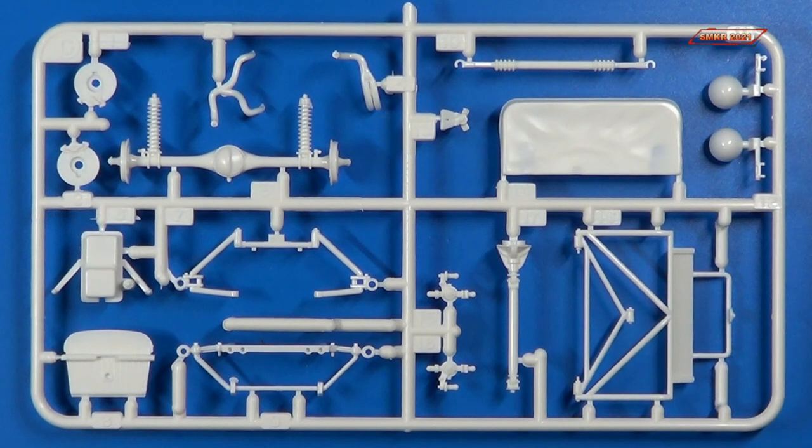In the same bag came sprue tree C. Now this gives us the rear differential, some of the suspension components, the tonneau cover, headlights, oil pan, and firewall. Let's look closer.